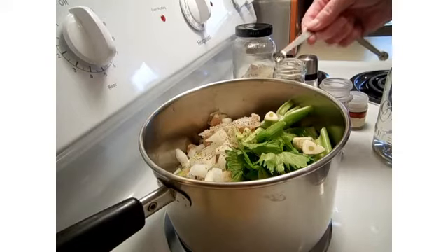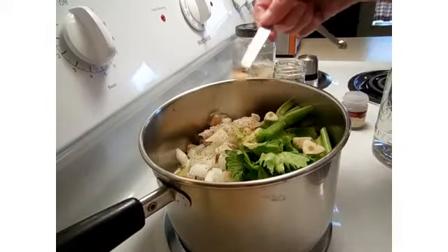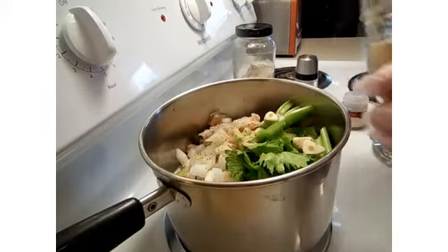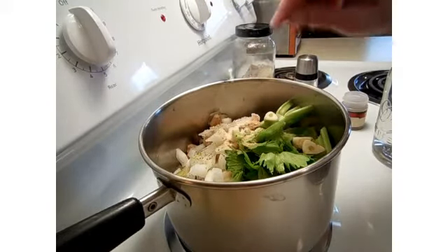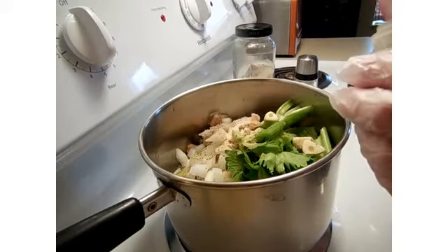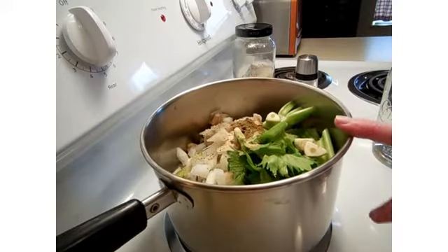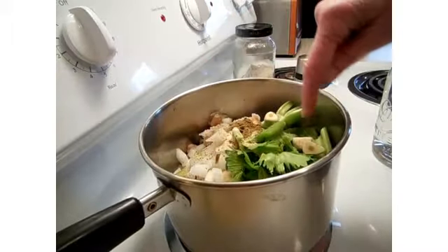I'm starting off with about a quarter teaspoon measure — a nice generous teaspoon of garlic powder. The same with onion powder. You might think, well I already put onion in there, why should I put onion powder in? But it just works. Here I've got poultry seasoning — I'm going to put a generous teaspoon of poultry seasoning in.